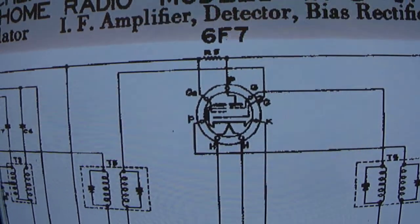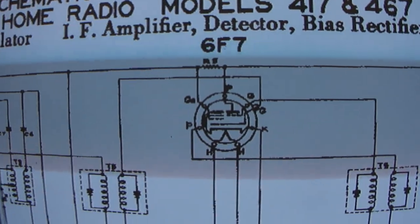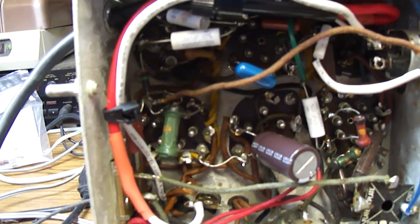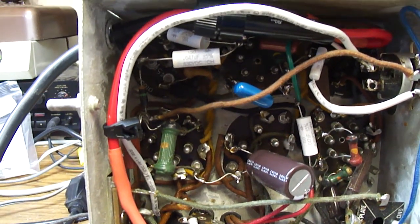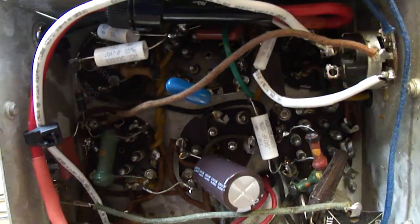I'm not exactly sure how it works, but there are no diodes in it — just a triode and a pentode for the IF amplifier, and then a triode for the detector. I don't know if that somehow also acts as the first audio stage, or if it doesn't have a first audio stage. But at least I figured out how to get the volume control working by putting it between that stage and the output tube.